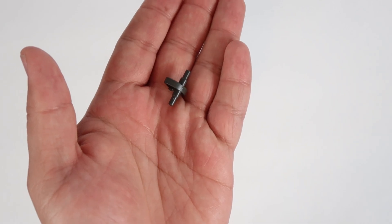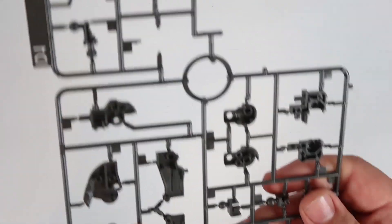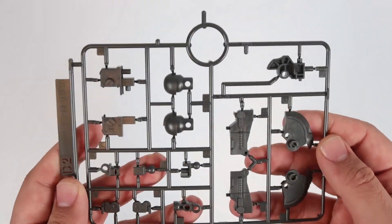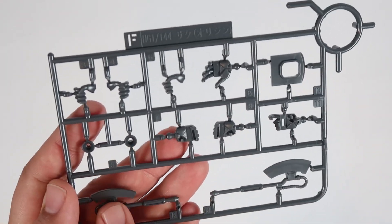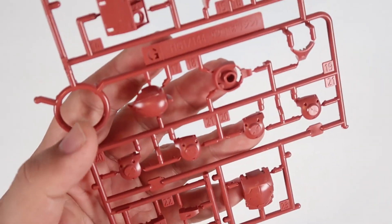And then you got Runner D1. Sadly, a piece actually broke off. And this is Runner 17 here — you guys can see some of the internal structure is actually quite nice. Then there's a D2 here as well — not bad at all for the details. And then you got Runner E, and Runner F. You got the heat hawk here — two heat hawks, one not extended and the other one extended. You actually got multiple sets of hands here. And then you got Runner G — you actually get the headpiece here.